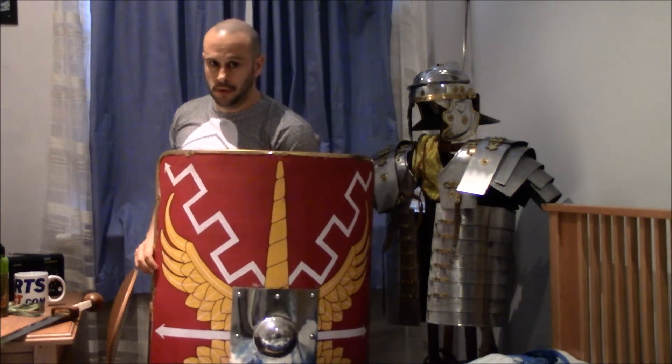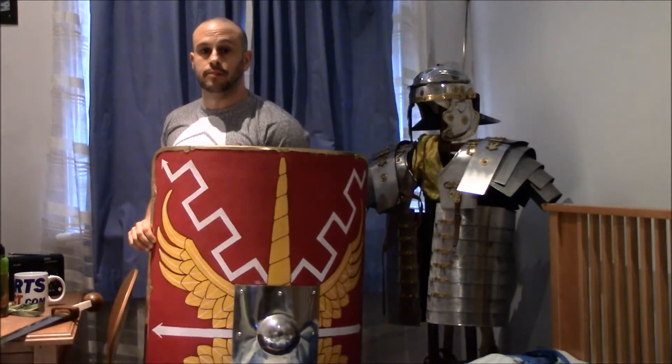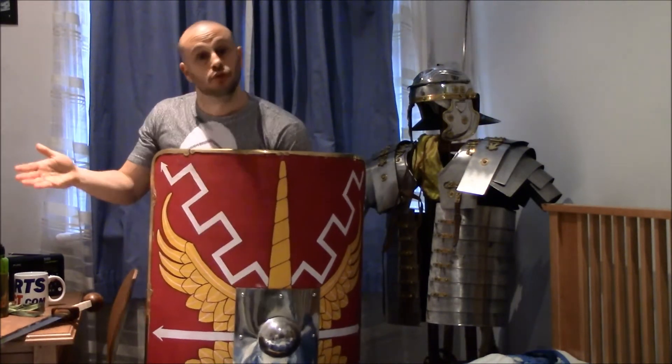Hi, and welcome to a brief, albeit informative, vlog on one of the most essential pieces of kit a Roman legion could have. I'll give you the Scutum.